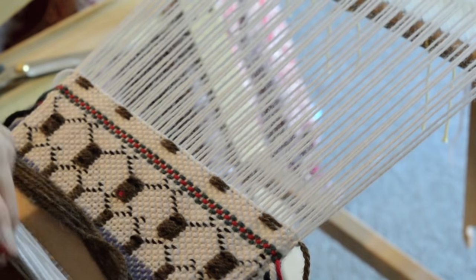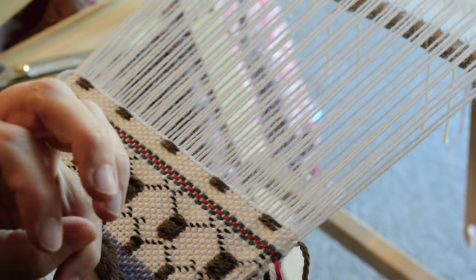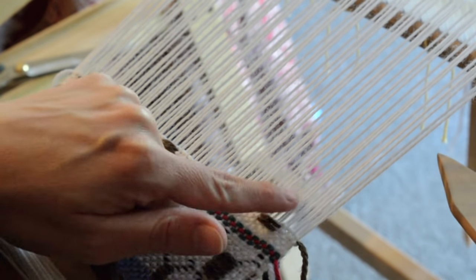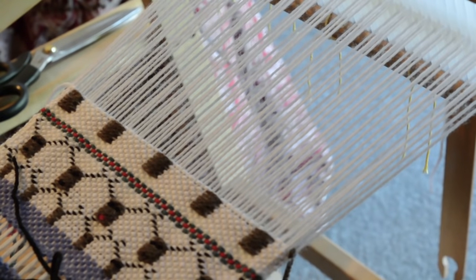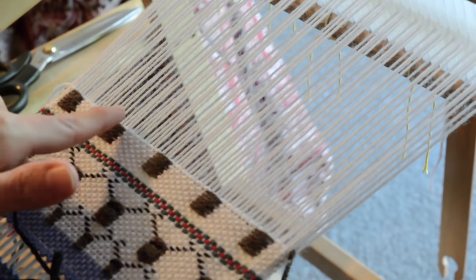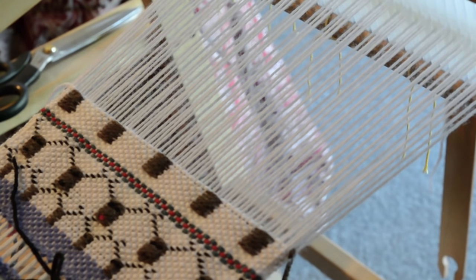We're actually going to continue this until row seven, so we do six rows of this same repeat. I think you can handle that on your own — I'll come back for row seven. Your reindeer should be looking a bit like this, just in sort of blocks of brown all the same.